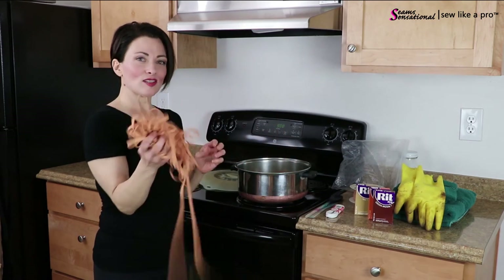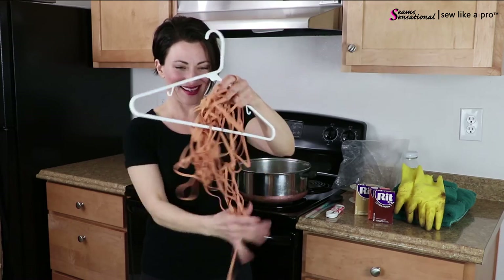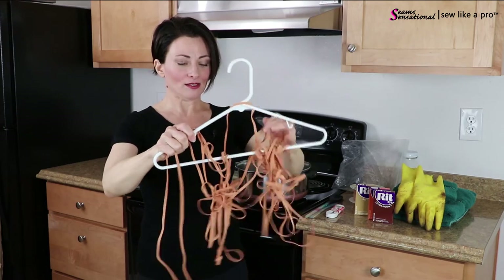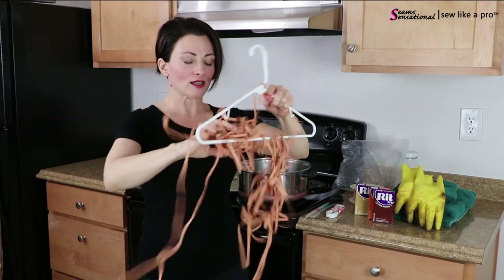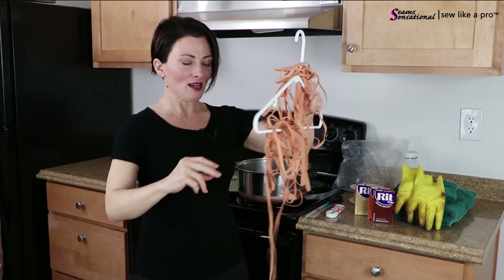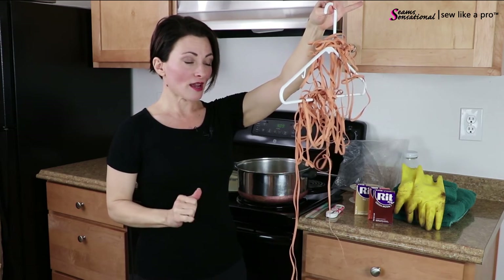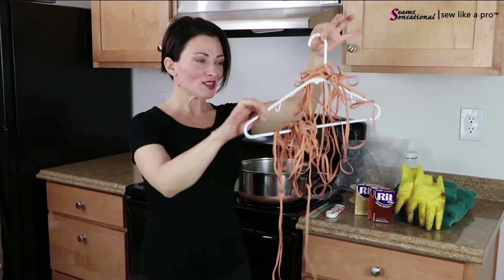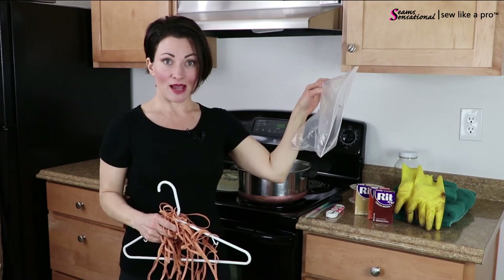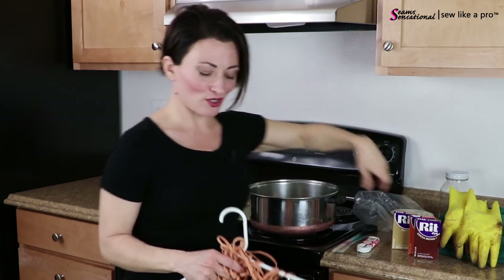Once you can safely handle it all, take a regular old hanger and wildly drape the elastic all over it. By then it won't matter if you splash because you'll have already rinsed out the color. You're going to end up fighting with this nonsense - it's just a crazy mess. Hang it somewhere and let it dry in your tub in case there are drips. Once dried, keep it in a plastic baggie or roll it up on a spool - whatever works.